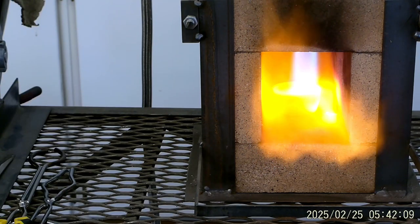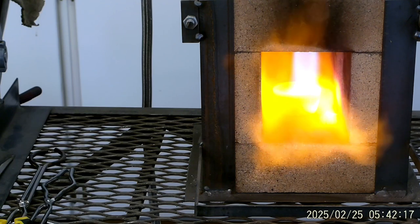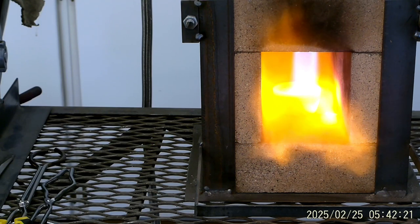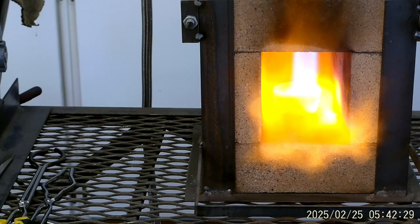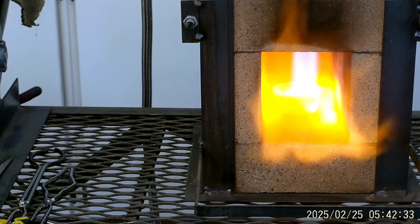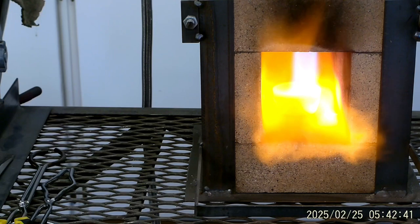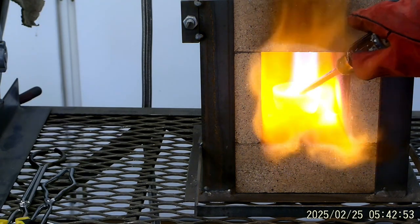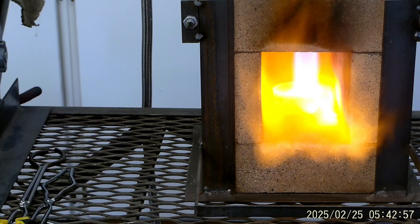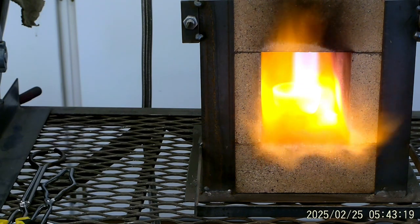We're about 17 PSI on the bottle, and we look to be having a little bit of a puddle there. It's really hard to tell. I can just about melt steel in this forge. That's some of the lead there.